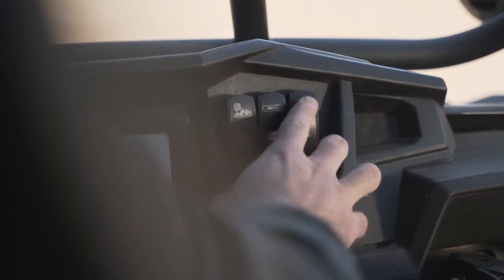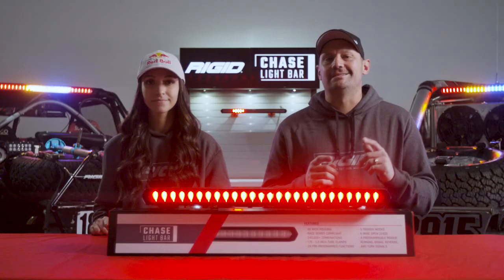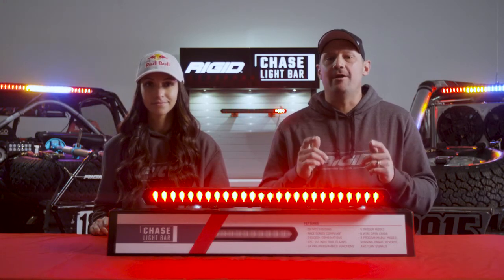You must select your desired trigger and have it activated. At that point you can utilize the yellow program wire to select your desired mode by putting power to the yellow wire. Each time you provide power to the yellow wire, the mode will change on the trigger that is activated.